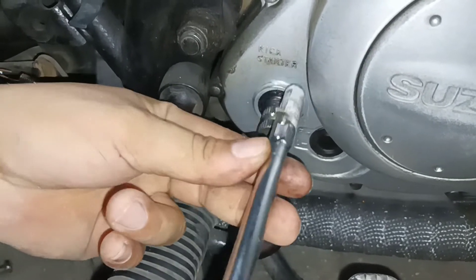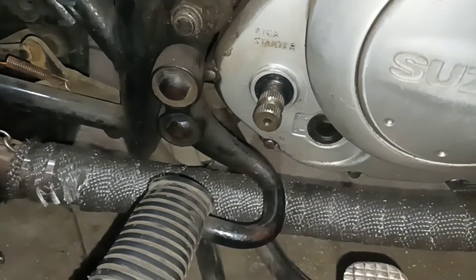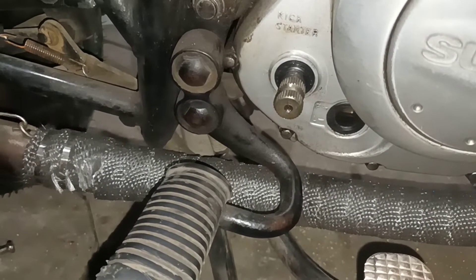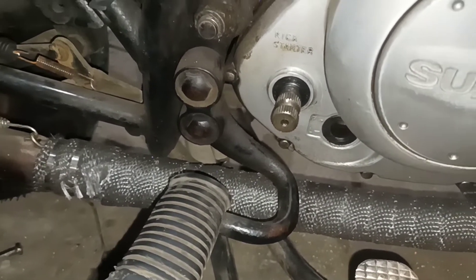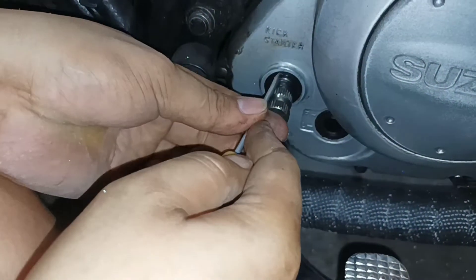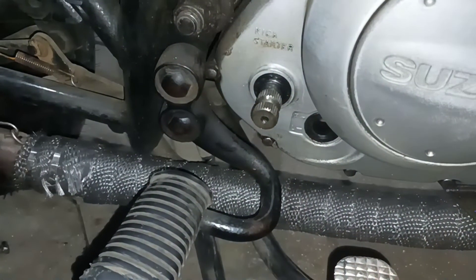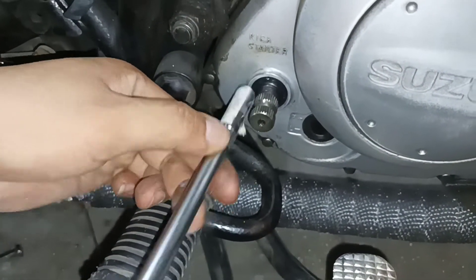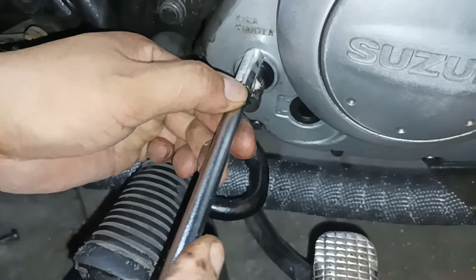So yan guys, ganun lang basic yung pagpalit ng oil seal. Screw lang yung gamit natin sa pagtanggal. Yan o, ilapat natin ng mayos para wala ang tagas — yan o, bilisan dyan, pa-ikot pin.